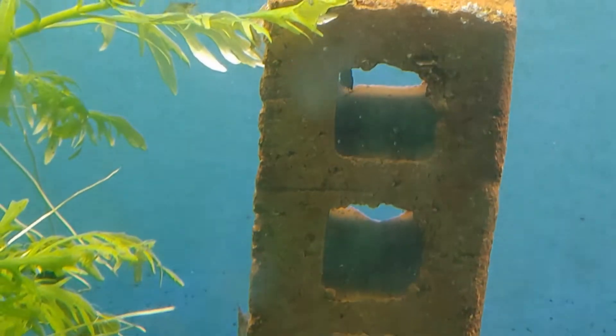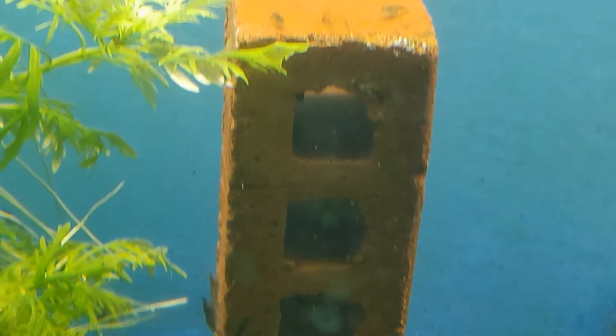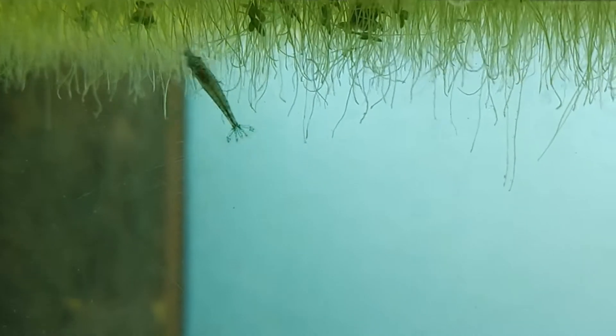Let's look at these guys — some of the nice ones they call blue dreams, and then some of them are black in this other tank. The blue dream and black ones I sell for three dollars each.